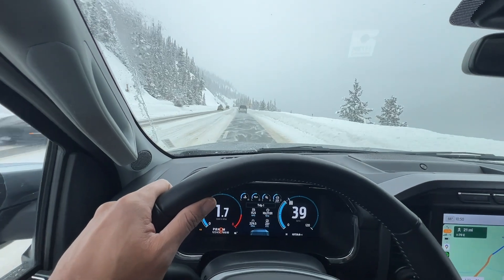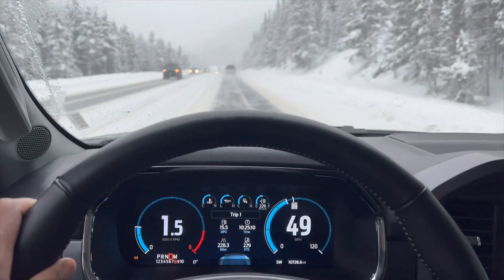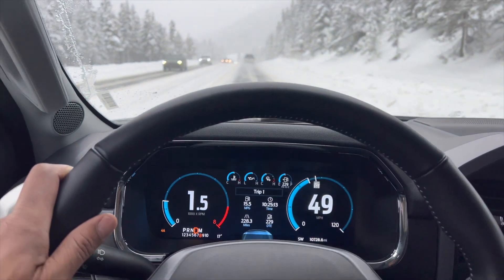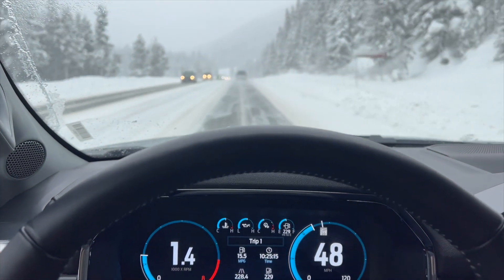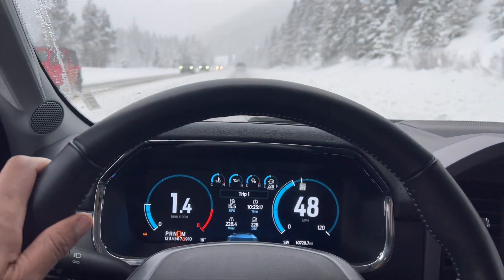Stay informed. Listen to weather and traffic reports for updates on road conditions. If conditions are severe, consider delaying your trip if possible. Remember to adapt your driving to the specific conditions you encounter and prioritize safety. If road conditions are extremely hazardous, it's often best to stay off the roads until they improve.